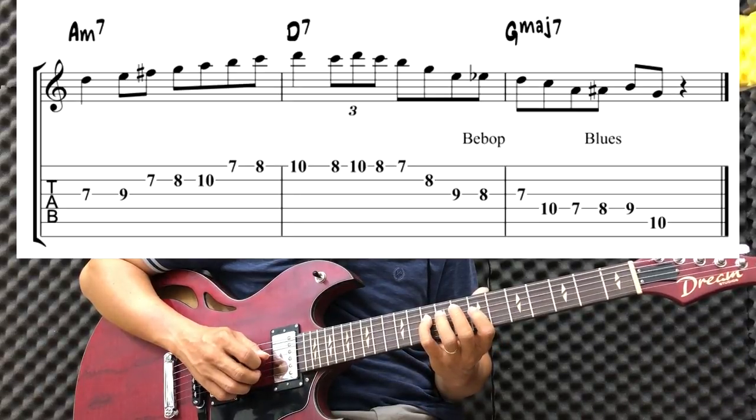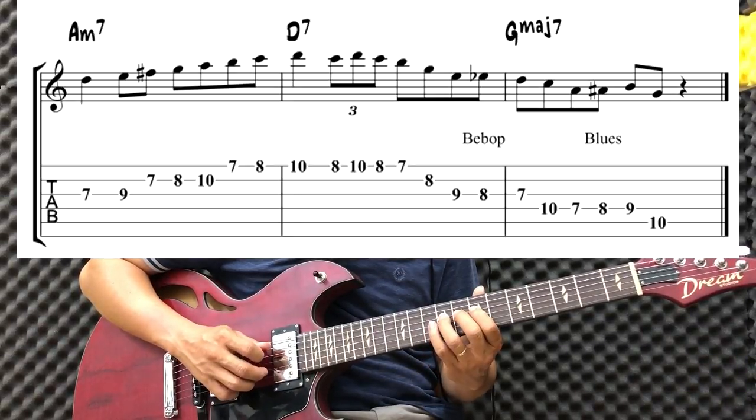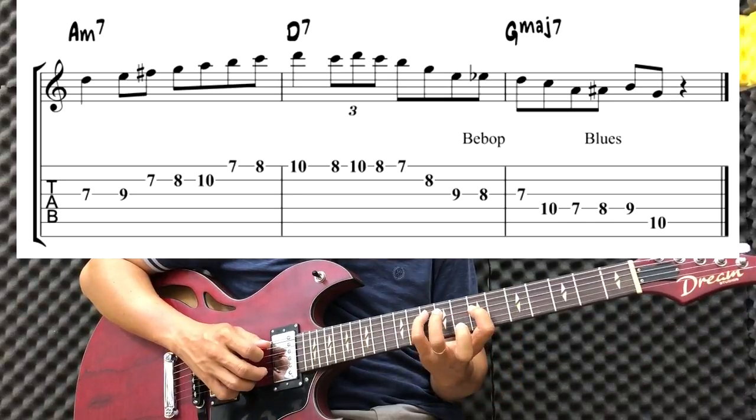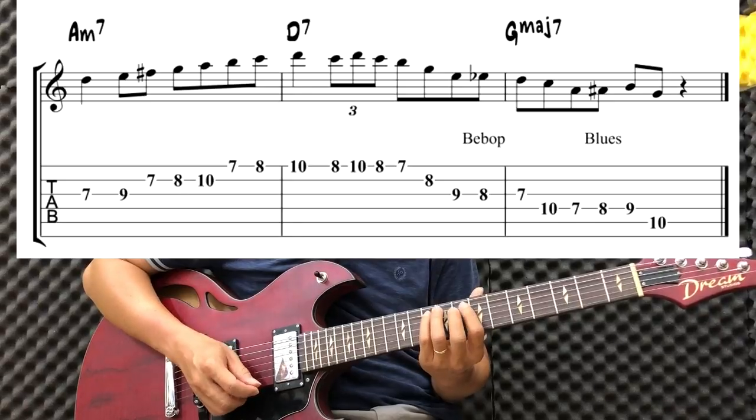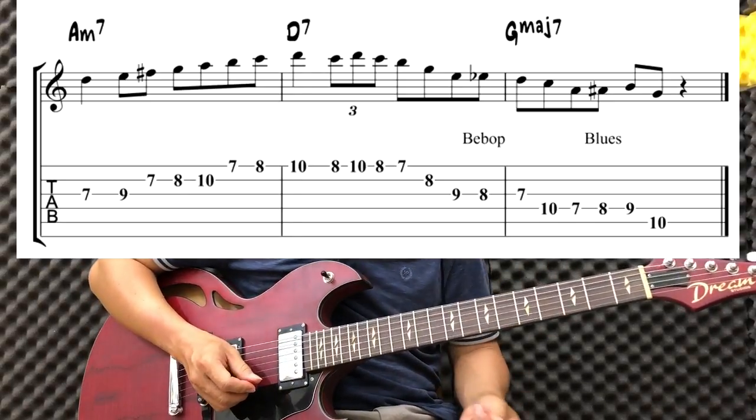Tiếp đến ngang 10. Rồi 10 xong 7, 8, 9. Kết thúc ngang 10, là nốt Sol. Câu này các bạn tập chậm thôi thì nó cũng khá đơn giản.